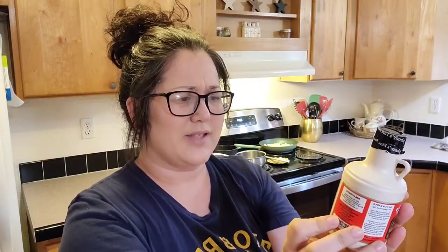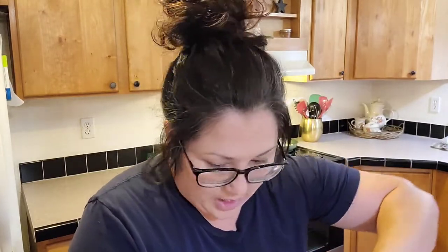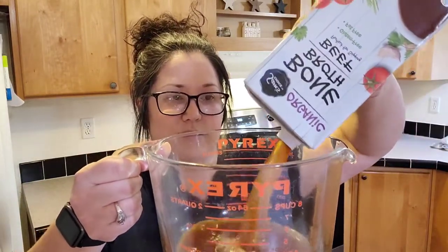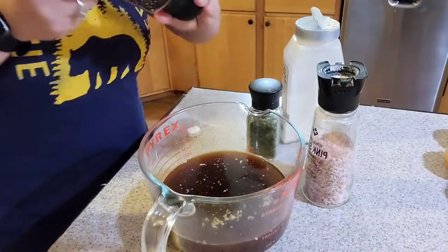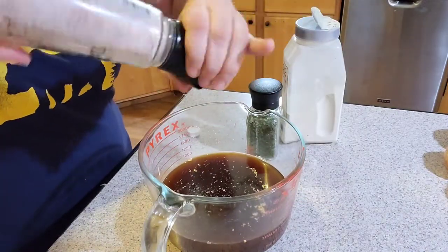Our base is going to be bone broth — beef organic. I'm using the Walmart brand, so I'm sure it's not the best, but I'm going to add a whole entire thing to this. This is two pounds. Look at all that. Holy cow. I'm just going to put a little pepper in there — I'm not measuring.